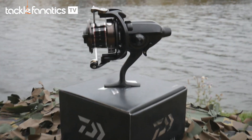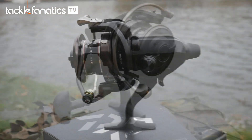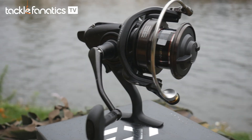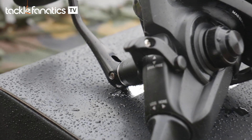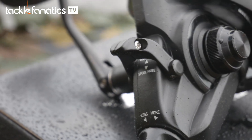Daiwa's Castism BR weighs in at 515 grams, 65 grams over the QDA. The Castism BR boasts the same spec as the Castism QDA but has a slightly elongated body to house its free spool system. If you like to utilise a BR facility for your fishing then that extra couple of ounces is well worth the weight.